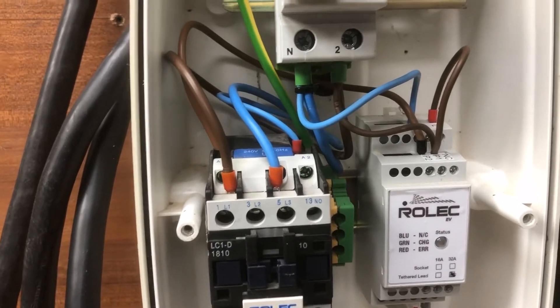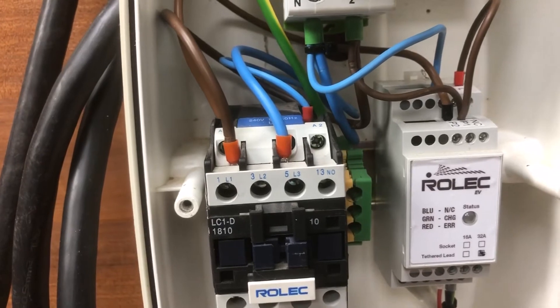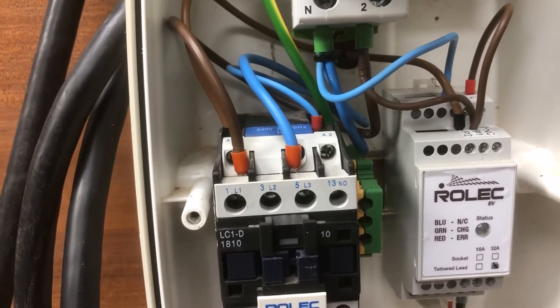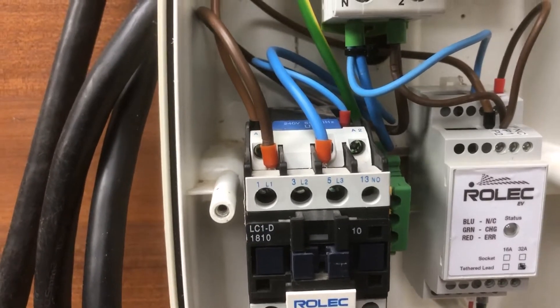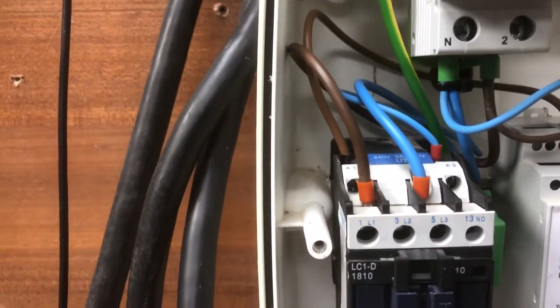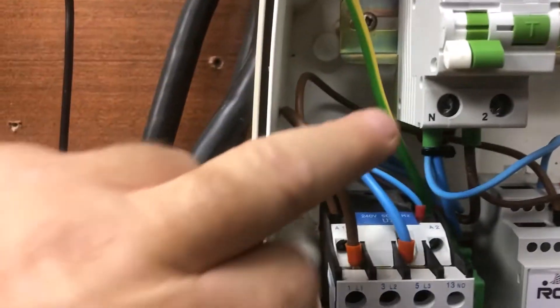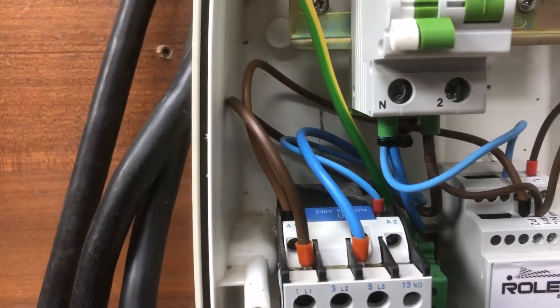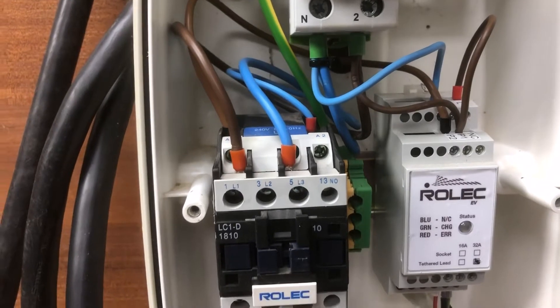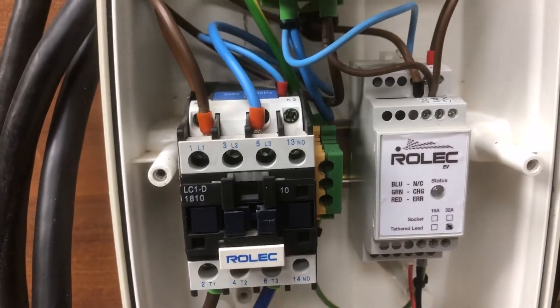You need to look at what control method applies to your charger. It may be the case — like on the BP Charge Master — where the large mains cable comes in and goes straight onto the PCB board, so you're going to have to go in on some of those big connections with those cables. We'll go ahead and pop back once we've got that wired in.